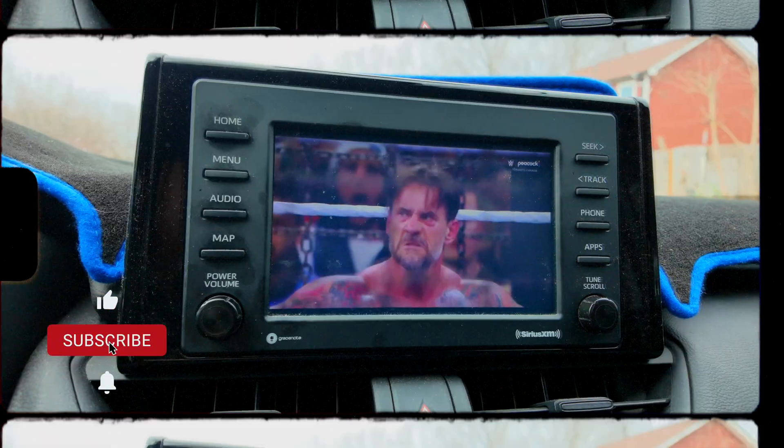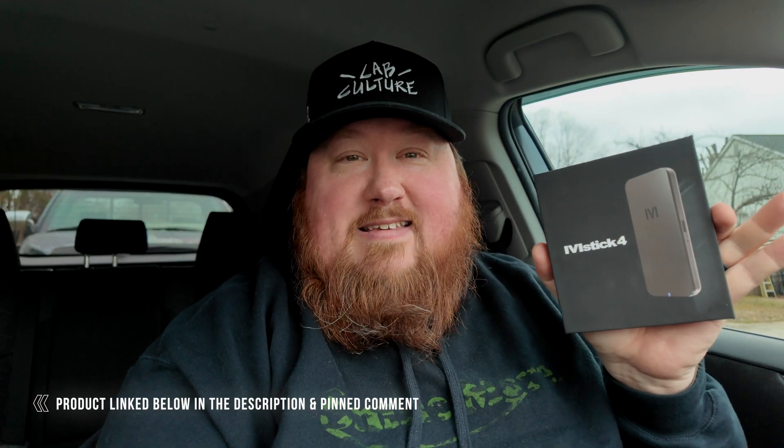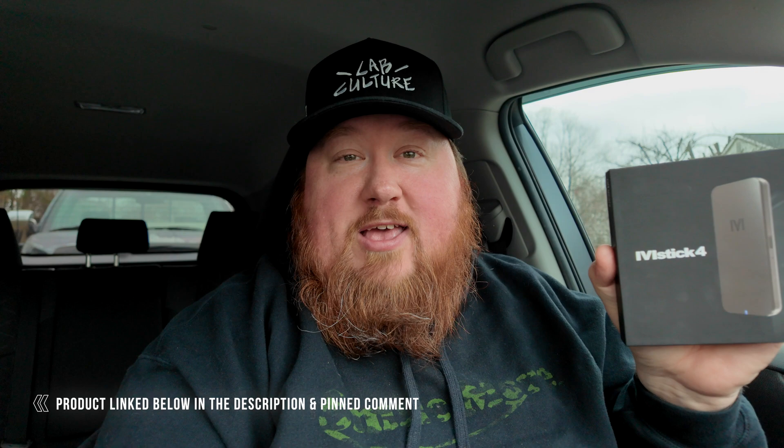This right here is the M-Stick 4, and it will turn your car's built-in screen into an Android tablet experience. The beautiful thing about that is you can install any app from the Play Store — any map app, music app, or video app while you're parked. The only requirement is Android Auto. You should already know if your car has Android Auto built in. If it doesn't, this will not work.